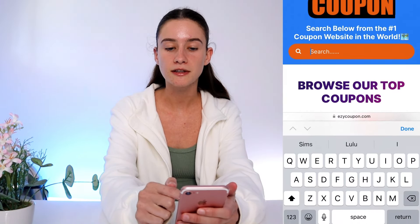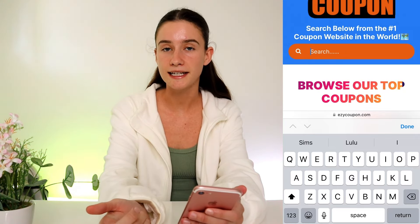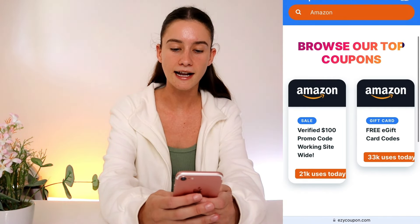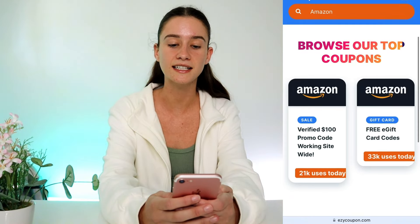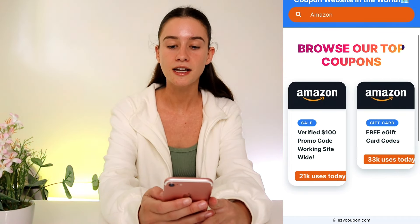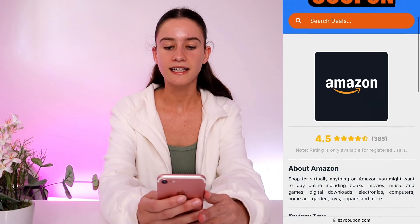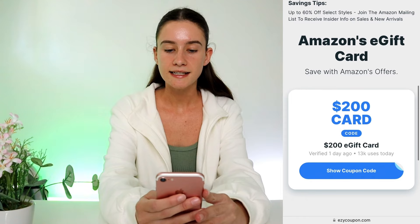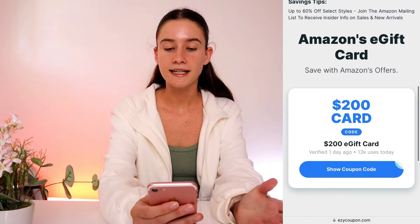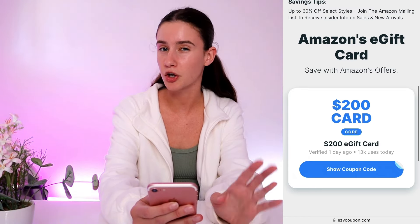Once we're at Easy Coupon, go to the search bar. You can scroll through all their offers and deals if you like, but to keep it simple, go to the search bar, type in Amazon, then press done. As you guys can see, there are two options — they've got Amazon promo codes, which are also great, but they've also got these e-gift card codes. Press on the e-gift card code option, then scroll down and as you can see they've got these $200 e-gift cards. Everyone will get their own unique e-gift card code.